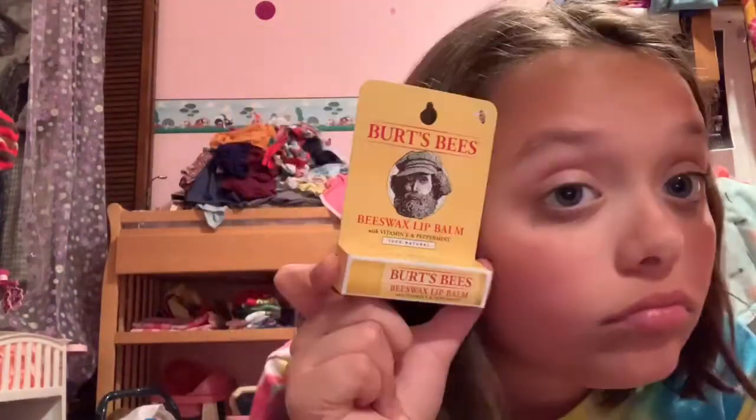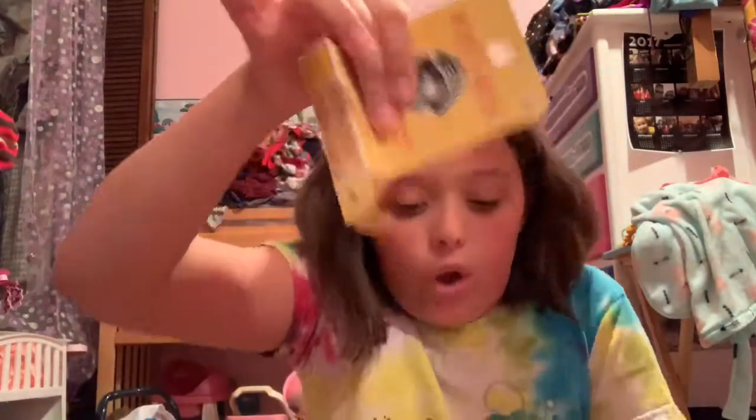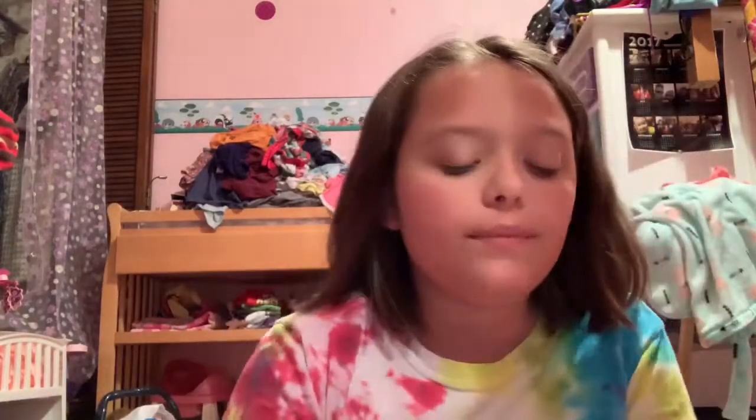This is the balm, and I'm not giving this up. If I ran out of it, I would get one super fast because this baby right here is amazing. Let's open up the package. It just has this little container, and you just pop it open from the side. Yeah, this is like the original one.